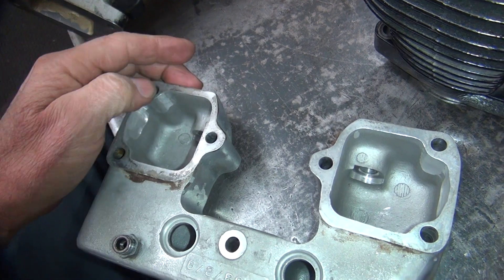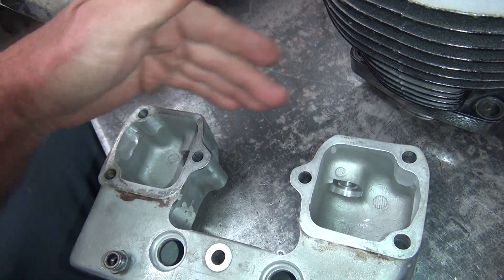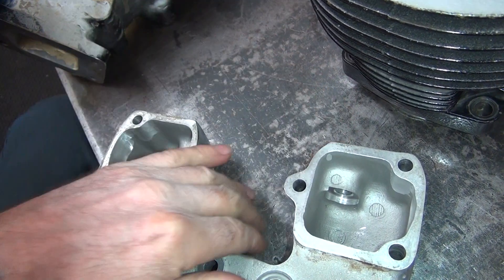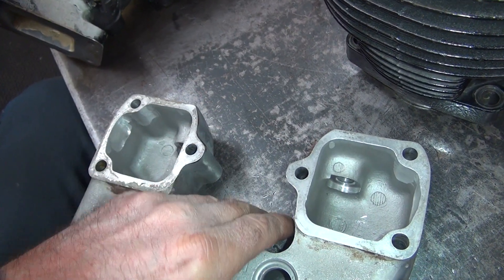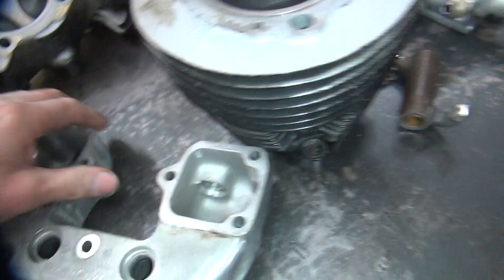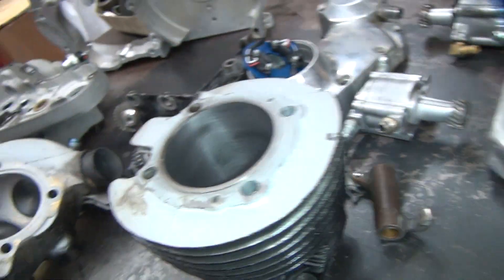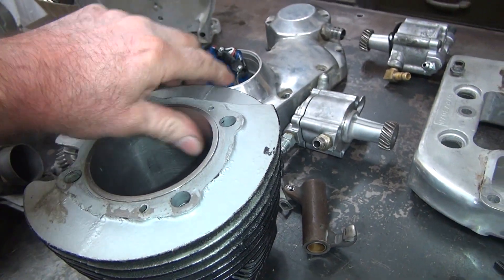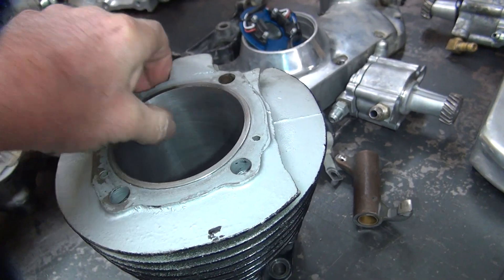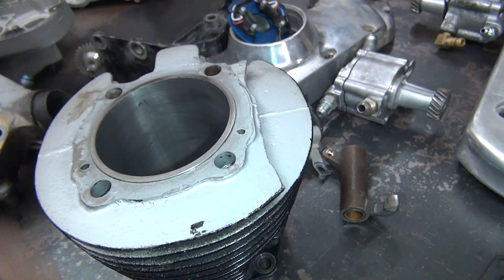Running across the top knocks down the peaks, so your ring surface is wearing on the smooth plateau with low drag, but you have all those valleys for oil-holding capacity — that's what lubricates your motor. They've found out that's how you do it nowadays, and so far it's been working for me. In most of my customer jobs I've been doing it this way for a while and it seems to be working pretty good.